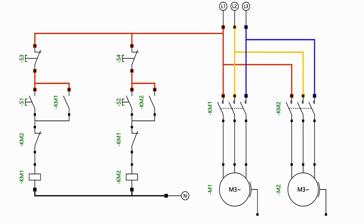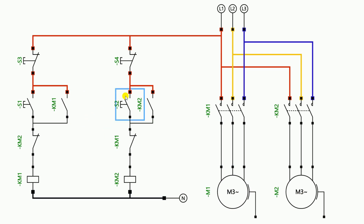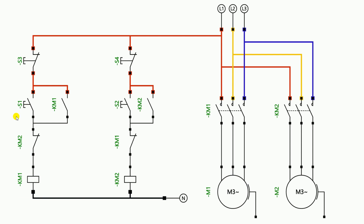After starting the power supply I will start the first motor — I have started this motor. Now you will see that due to starting of this contactor the NC contact of this contactor is currently in open condition, which means the circuit is broken here. If I try to start the second motor it will not start because this contactor is on and we have used its NC contact in the second motor's circuit. Now if I want to start the second motor, I need to turn off the first motor first, and after turning it off I can start the second motor. Now the second motor is on, and in this condition the first motor cannot start because the circuit is open. No matter how much I press the start push button it will not start. To start the first motor I have to turn off the second motor first.